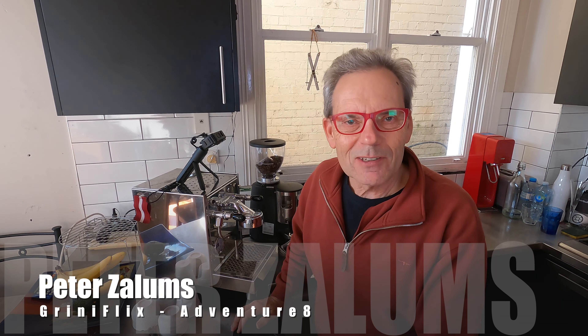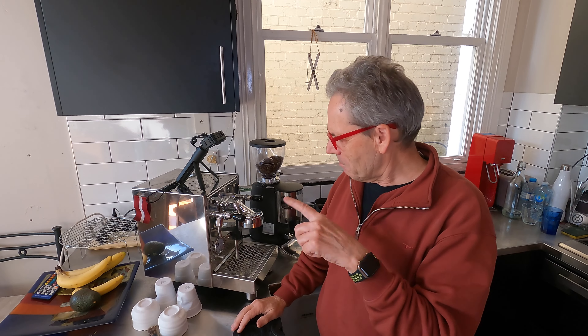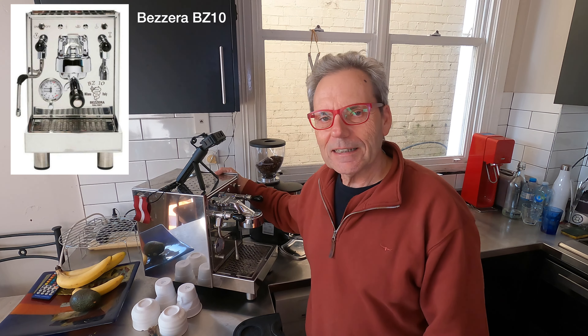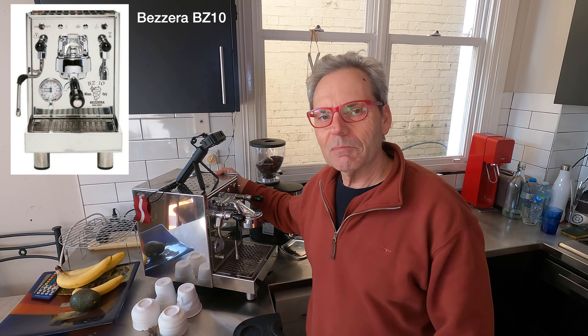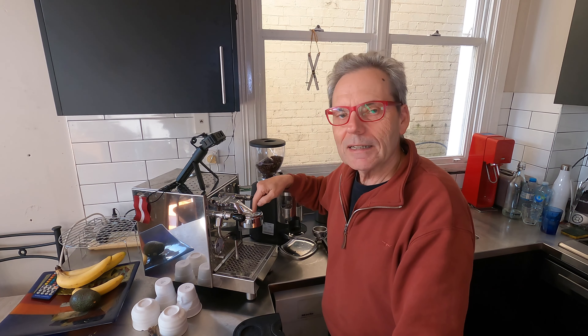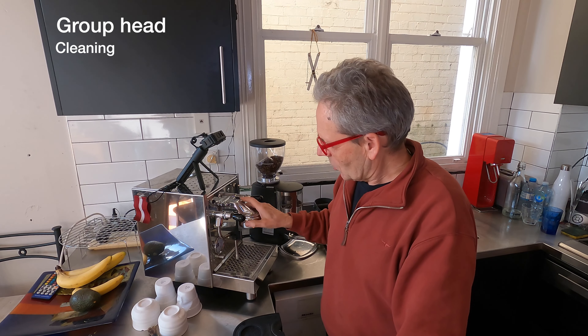Hi everybody, it's Peter Zellams from Greeny Flicks Adventure Aid, and welcome to another video. Today I'm going to be talking about my Bitsera espresso coffee machine. There are some other videos that I've done on its operation and some maintenance, but this is going to be another maintenance video with regards to cleaning this attachment.